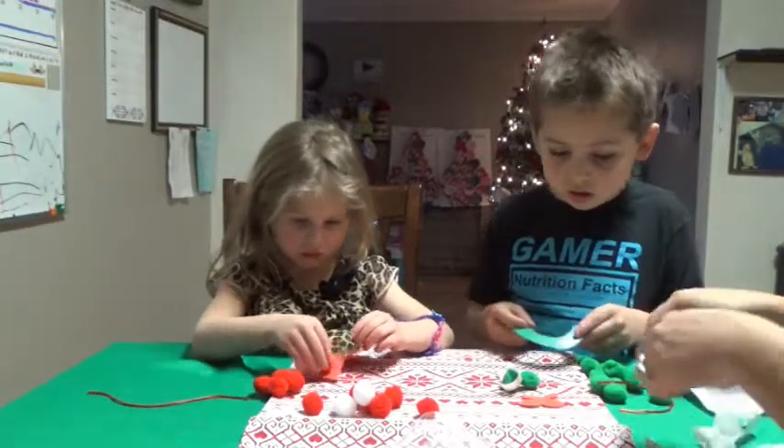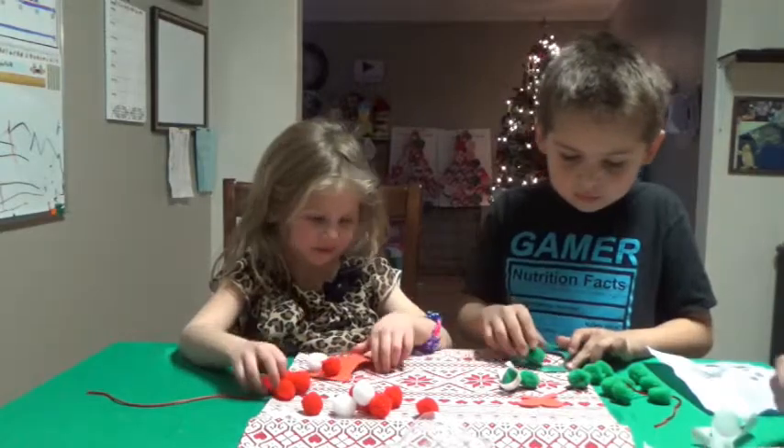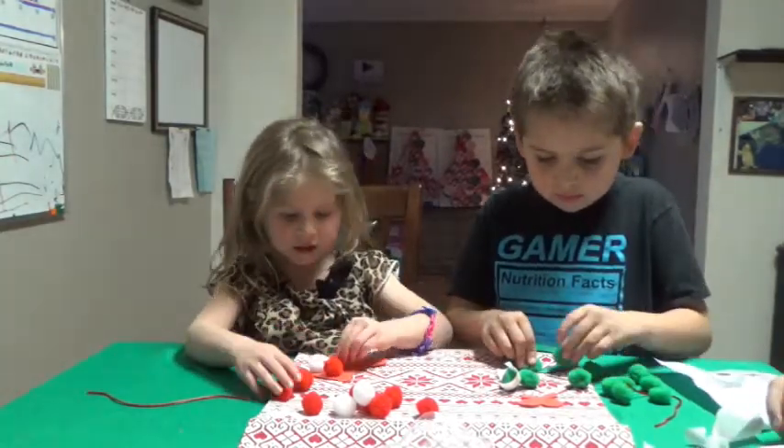Just stick all your pom-poms on. You too, Aiden — you're going to stick all your pom-poms on. Keep sticking them. Fill up the whole thing.